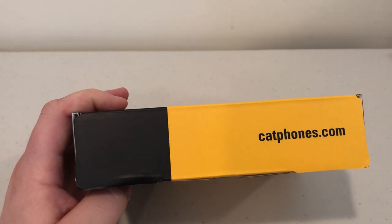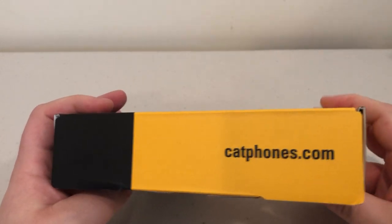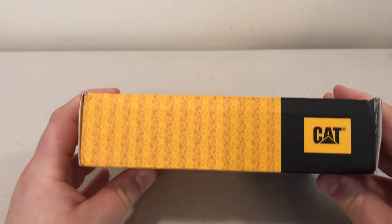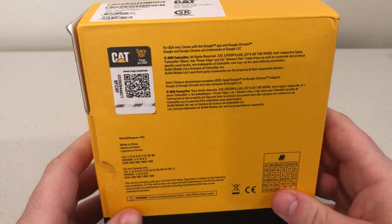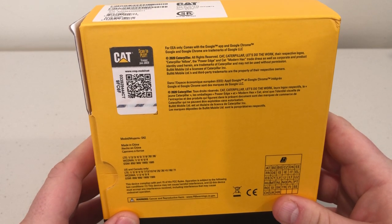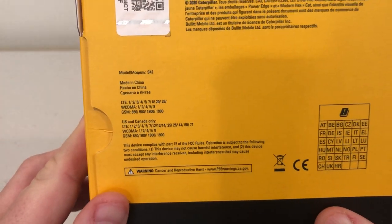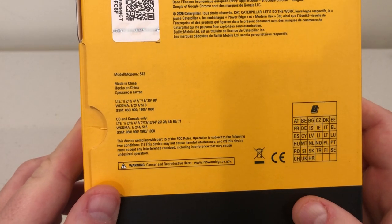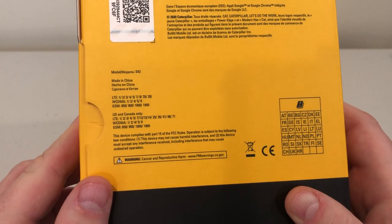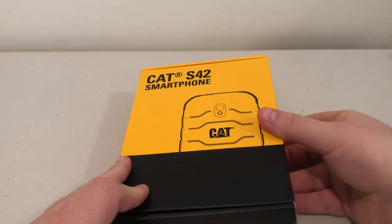Let's take a look at catphones.com — this is not the only phone they make. They've been making phones for a while. Cat, which is short for Caterpillar. This is 2020, made in China, US and Canada only LTE, and it has a CDMA band, so I guess this would work with Verizon as well. Without further ado, let's go ahead and open up the box and take a look.